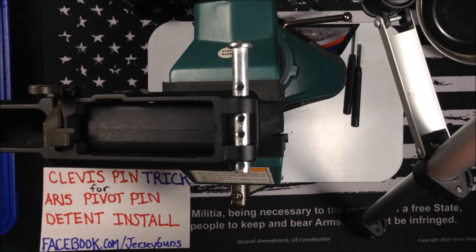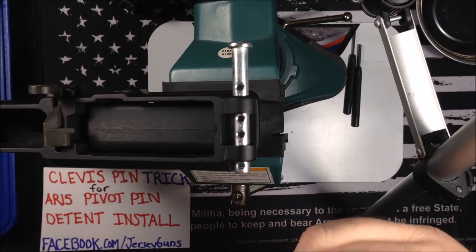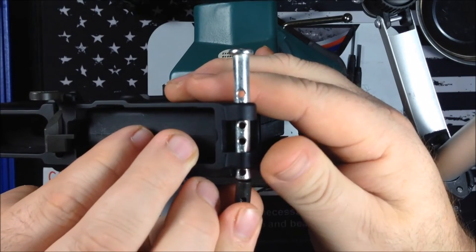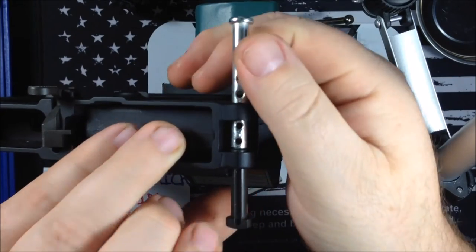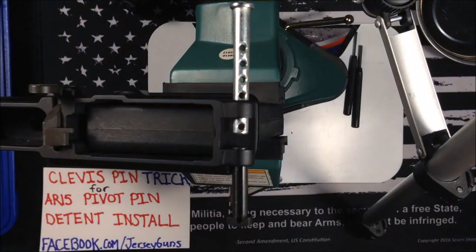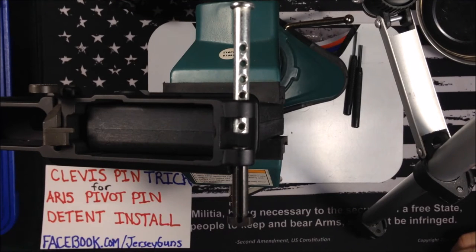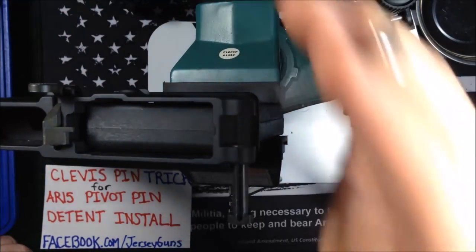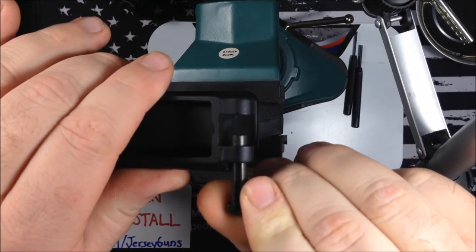Take your forward pivot pin and push it against this clevis — right in, just like that. Now the detent is against the side of your pivot pin with the pivot pin detent channel facing up.